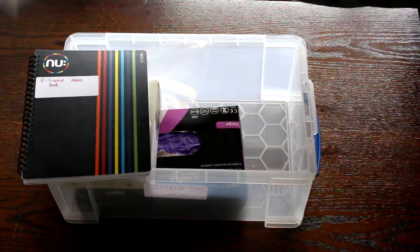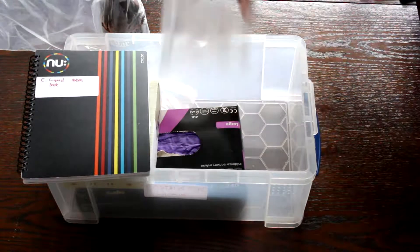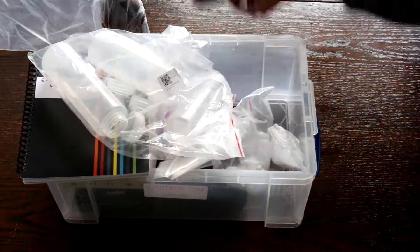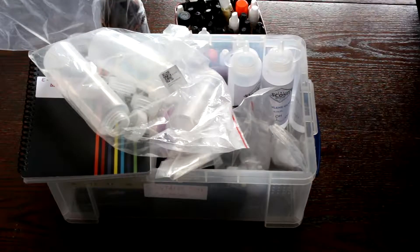Before we start there's one decision you need to make: are you going to mix by volume or weight? Personally I think mixing by weight is far easier and more accurate, and therefore I will only cover the items you need to mix by weight and not volume. If you want to mix by volume there are a lot of other good videos — I'll see if I can find one and put a link in the description below.